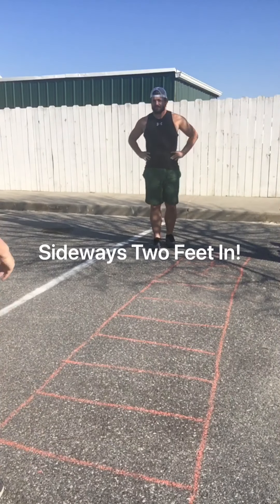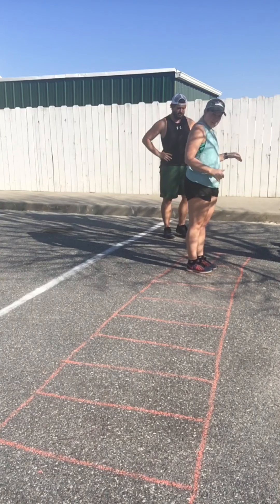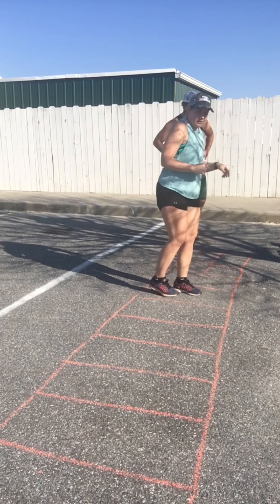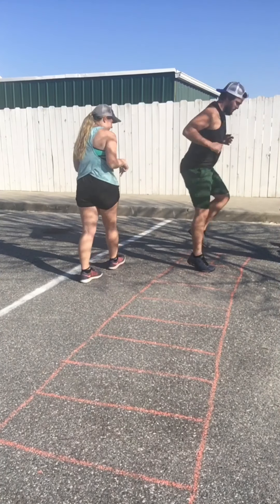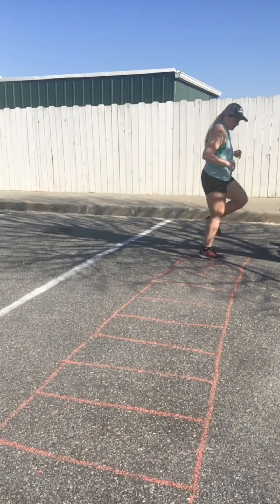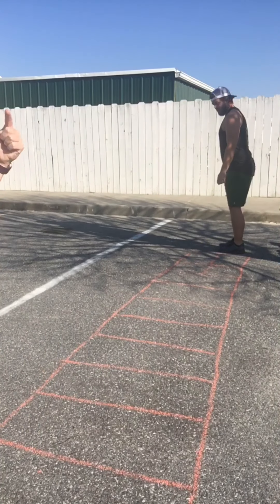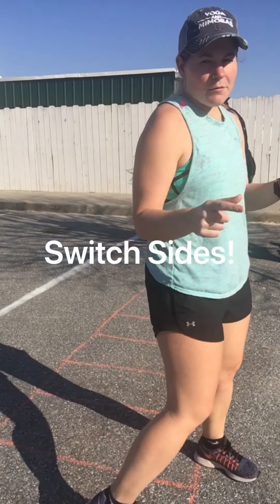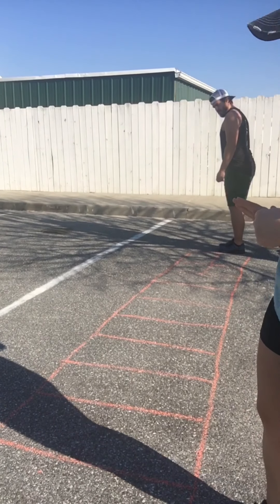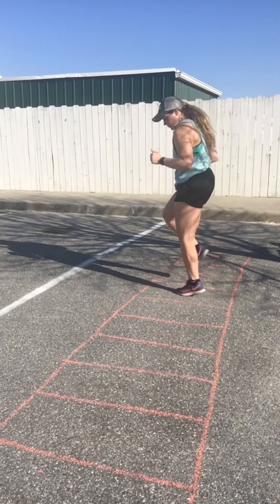We're going to do two feet in. So we'll be sideways, both feet in, step into the next box, two feet in, and so on going through. All right, go through that one more time but flip your side. So whichever way you were facing, you want to switch to the opposite. That's it.